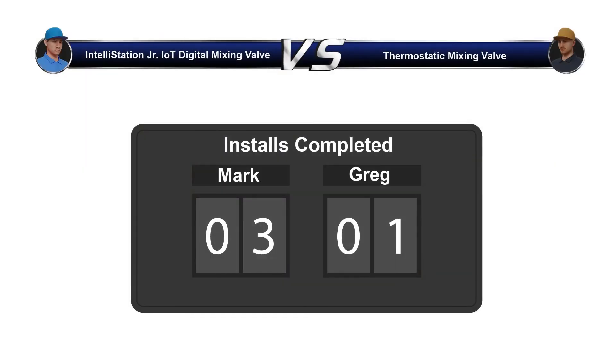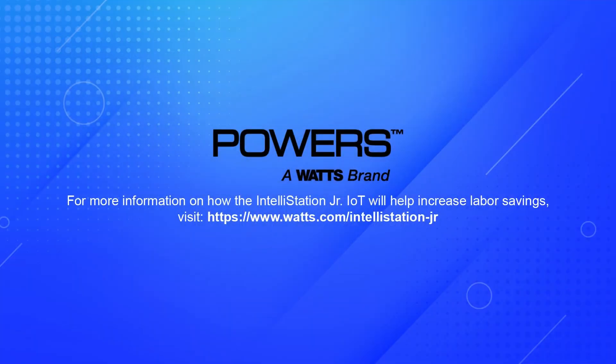Looks like Mark's the big winner, but we aren't surprised. For more information on how the IntelliStation Junior IoT will help increase labor savings, visit watts.com/IntelliStation-Jr.